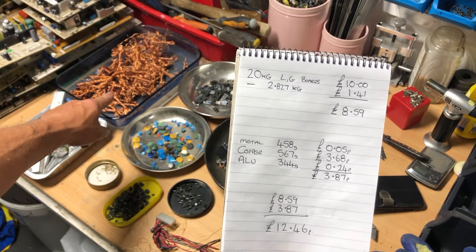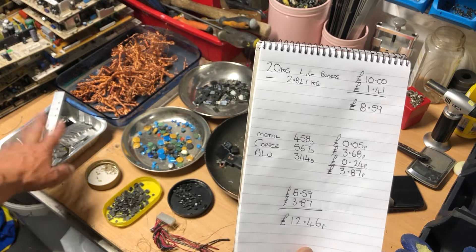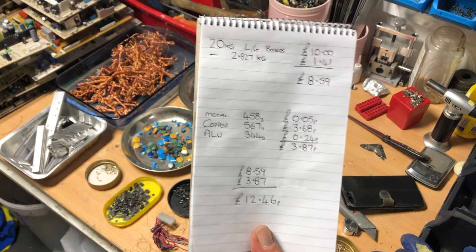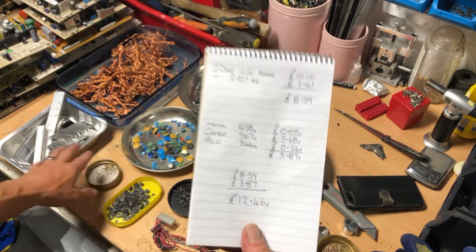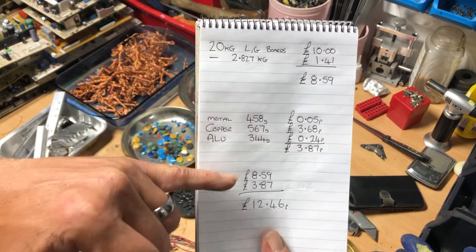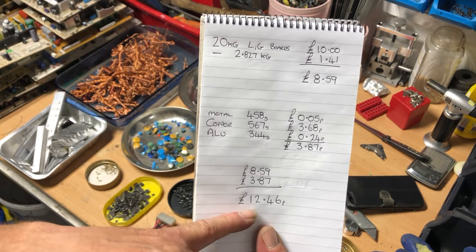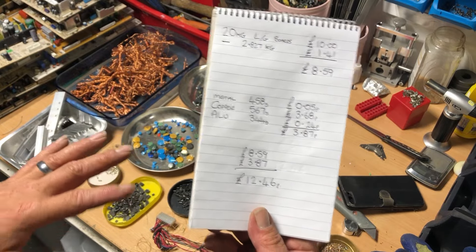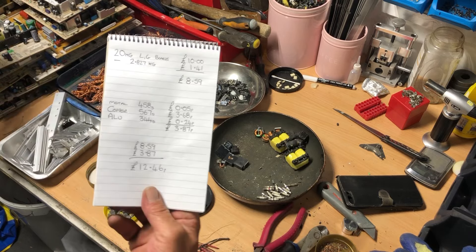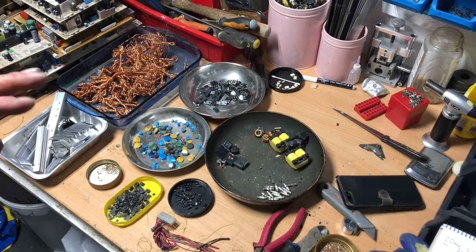All that copper is 567 grams, so that's three pound 68 pence worth of copper. The aluminium is 344 grams, so that's around 24 pence going by the scrap yard price. So the aluminium and copper combined comes to a value of three pound 87. If you add three pound 87 to the price of what the boards are now — because they're a little bit lighter at eight pound 59 — the total is £12.46. So by taking a few items off I've increased the value by two pound 46 without lowering the quality of the boards by much.